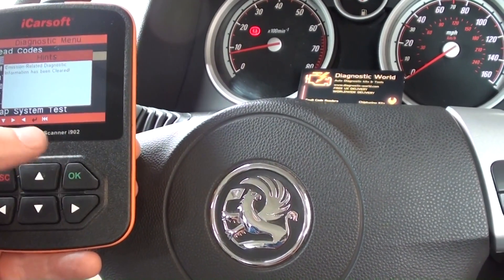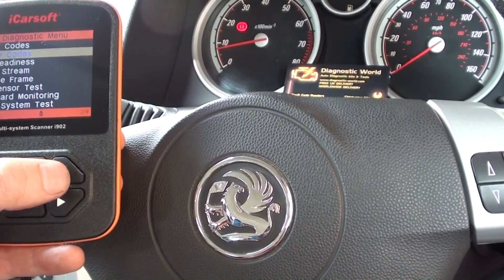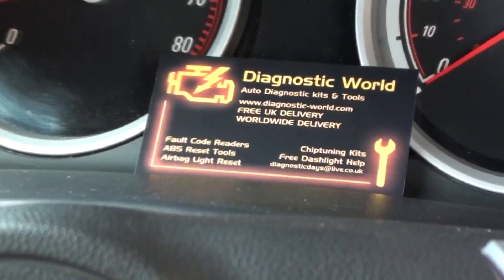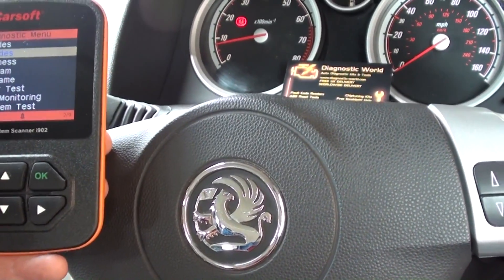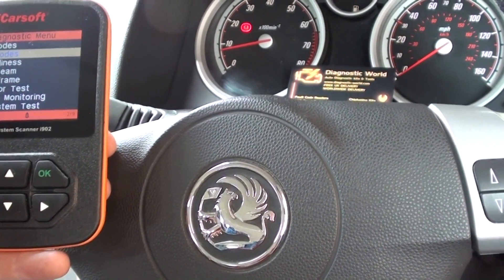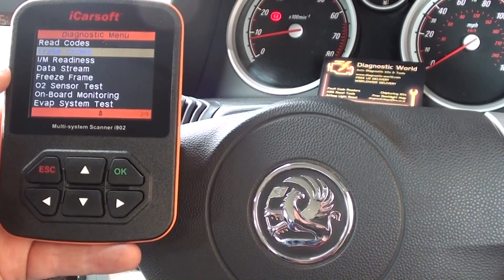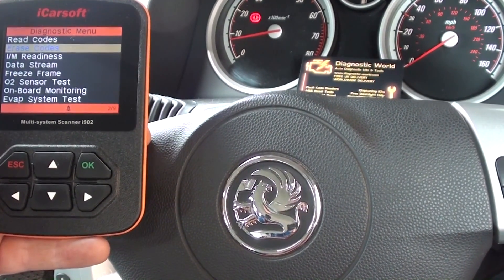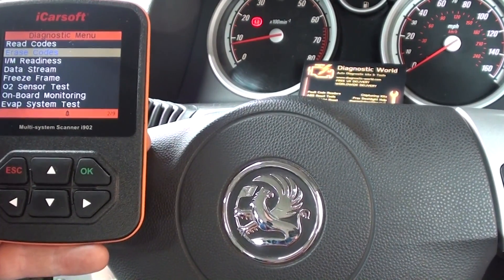And it's all thanks to the iCarSoft i902, available at Diagnostic World — www.diagnostic-world.com. The kit will work not just on Astras, but on your other Corsas, Mereevas, Zafiras, Vectras, Insignias, things like that as well. It has quite a wide coverage. Just check it out — click the link below the video, visit the website, and if you've got any questions we'll be happy to answer. Thanks for watching, and I hope this helps.